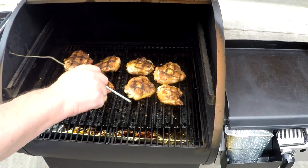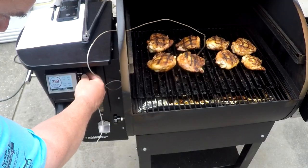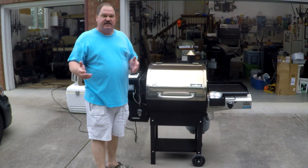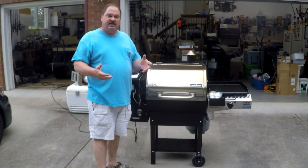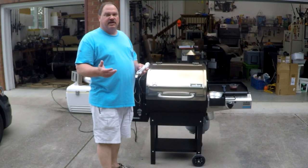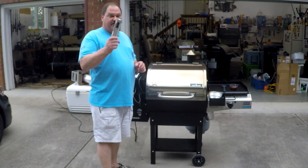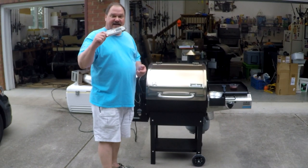Pretty much all pellet grills come with some kind of probe. Pick an average size thigh, get the probe in there not touching the bone, about midway, and plug it in. Chicken thigh is now at 134. If you want those thighs to be perfect, timing of the sauce is critical. You want to sauce these things when they hit about 160 degrees so the sauce has time to set, and it also acts as a braise to give that chicken skin that bite-through consistency that everybody loves. When your probe tells you you're getting close to 160, use a good instant-read thermometer like this Maverick PT100 to check the rest of them. This is imperative — you've got to have a good thermometer. You can do it by look or by feel, but if you want to be consistent, get a thermometer.